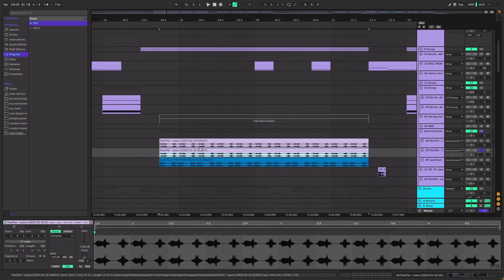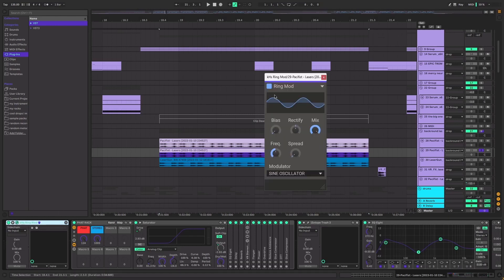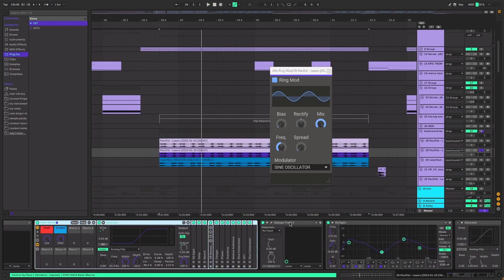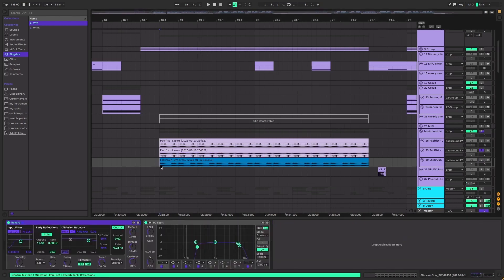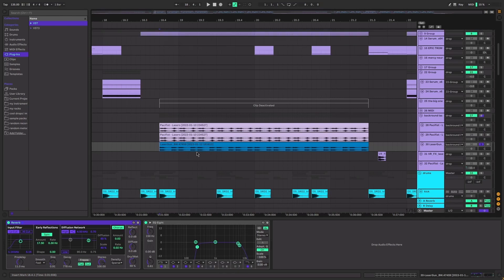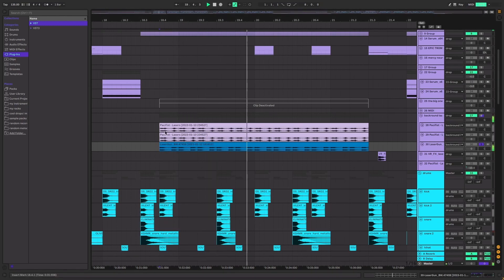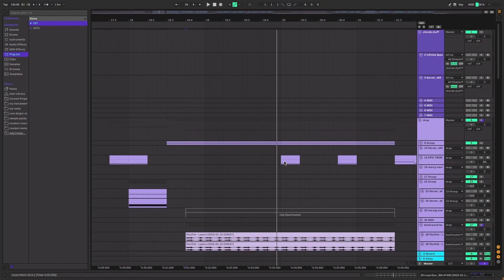Because of the ring mod it's pitching things back down somehow - I don't really understand how ring mods work, someone tell me in the comments. Then I stuck a fat rack on that, Isotope Trash, and an EQ. There's also these random lasers - I took a laser sample and chopped it up into the right rhythm, and it's got a reverb on it for a more laser-y sound.